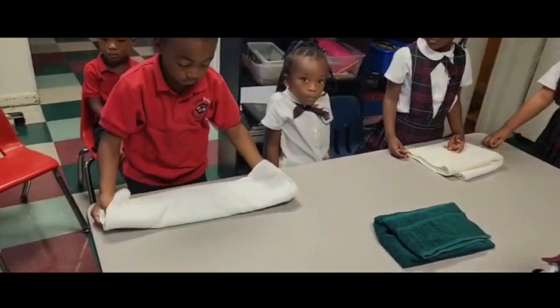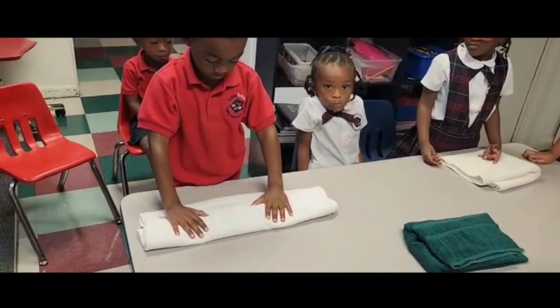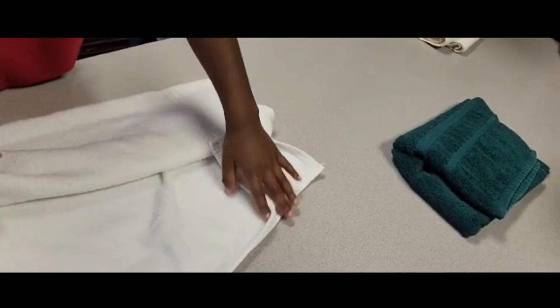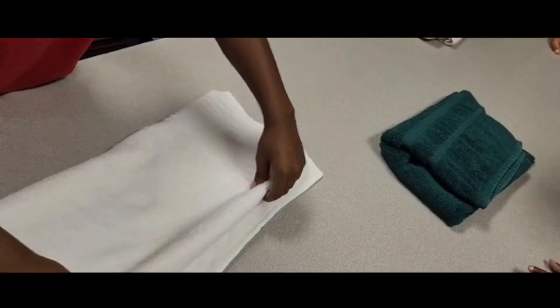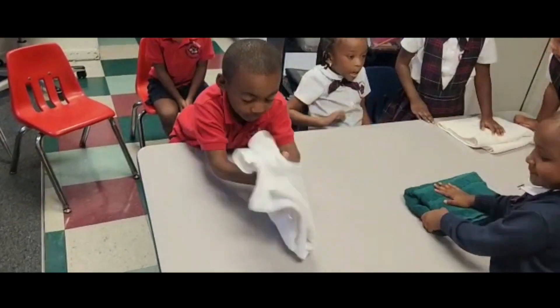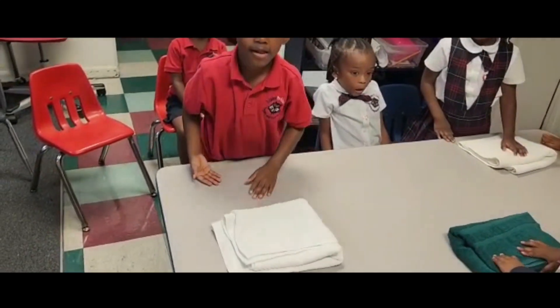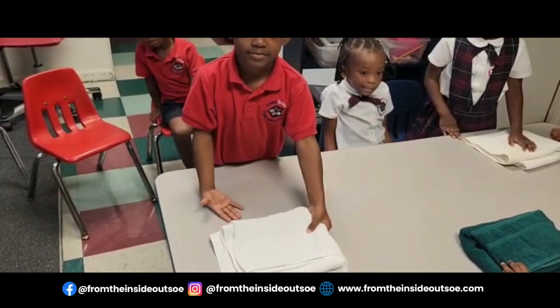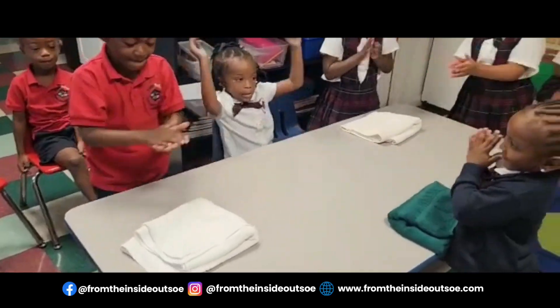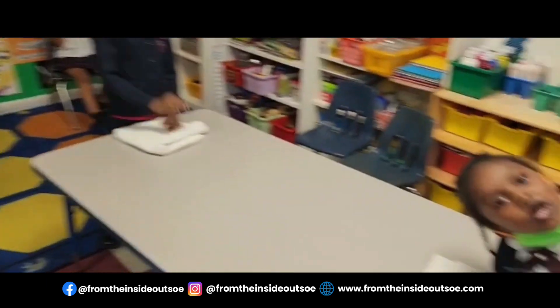Turn it over — make it neat. Yeah, where it's still neat, make it neat. Okay, then fold it in half. That's pretty good, Kaden. Good job! Give yourselves a hand — give him a hand. Good job!